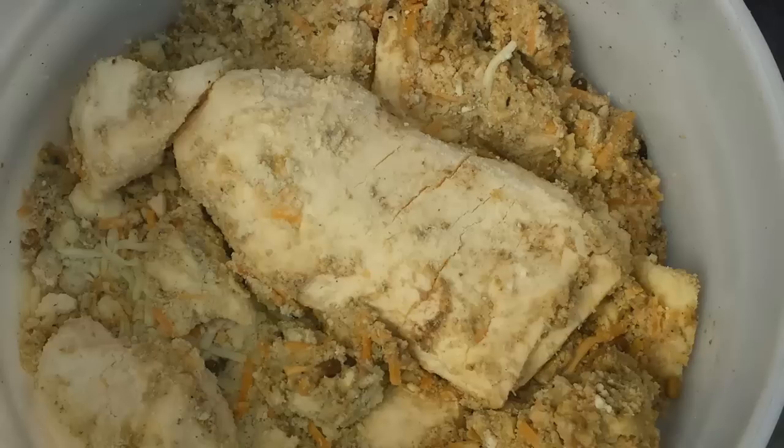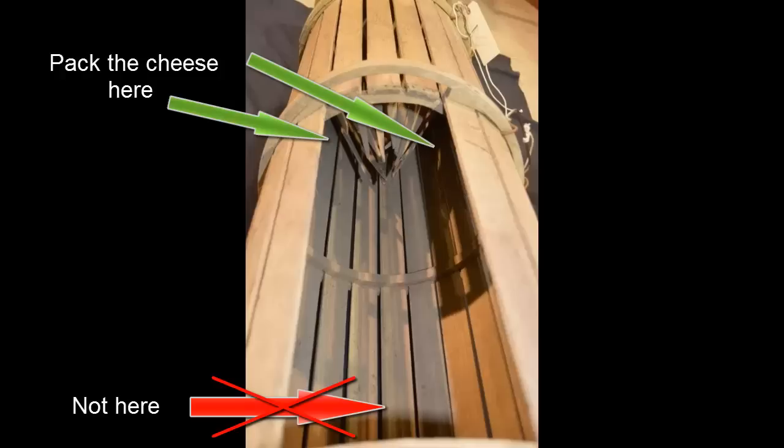So now we've got our slat trap, it's waterlogged, it'll sink on its own, and we've got our cheese. The first trick is to pack the slat trap with cheese properly. Most people think they need to put the bait in the back of the trap so the fish have to swim all the way through the throats to get caught — and this is wrong. If you put the cheese at the back, the fish will swim around the trap and try to get to the cheese from the back or sides, and they can't get caught that way. This is especially true in areas without much current.